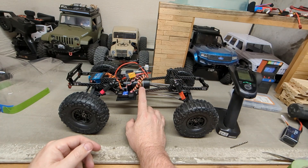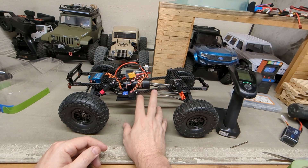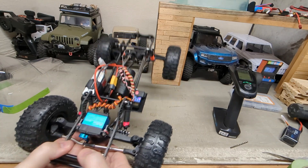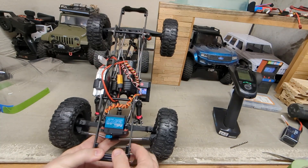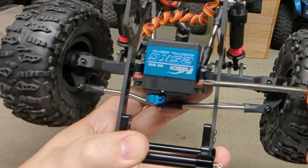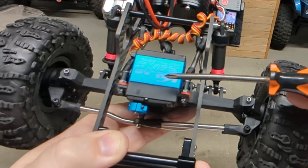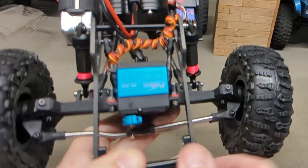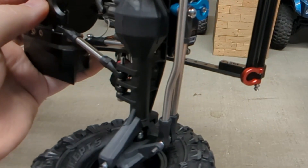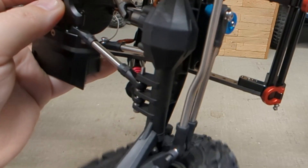Worst case scenario is I take this 1200KV, put it in the Enjura, and order an 1800 or 2300KV for this build. We'll get it on the rocks and see how it does. I had one problem with the bracket I ordered — it wanted to set the servo too far back, so I had to put spacers in there to bring the servo forward a little bit just so the arm wouldn't hit the diff. You can see now it does not hit, but it's close.